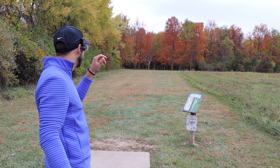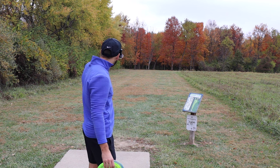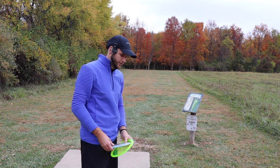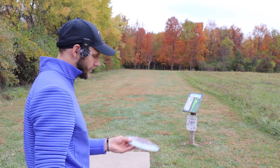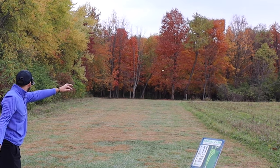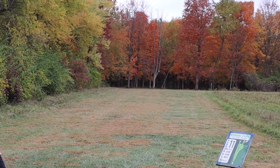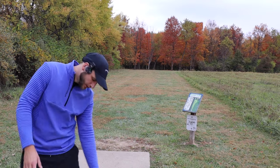Hole one, 501 feet, par 4 that kind of goes off into that right side. Better to land left than right for sure. I know the Cicada kind of turns a little bit. We're going to try to pump it out there on hyzer and try to do the same with the Mantis. Yeah, sit down a little bit. Yeah, that's fine. Didn't get the complete flip up like I thought I would.